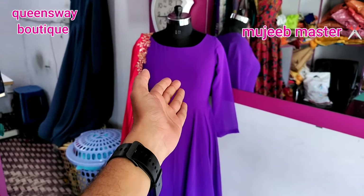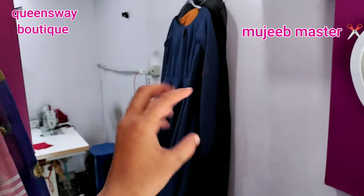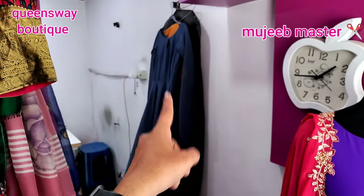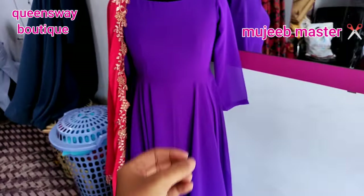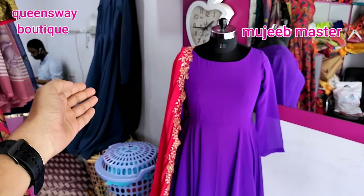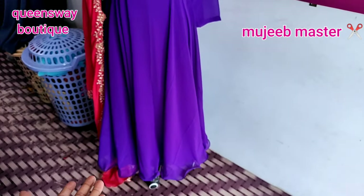Now we are ready. You also have a cross-cutting long frock, and you have to cut one day before the stitch and hang it. You have to cut one day before the stitch. When we hang it, we will hang it again and check it again.